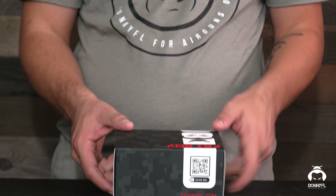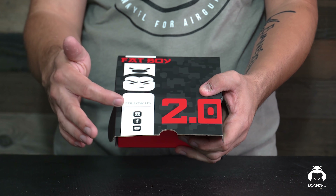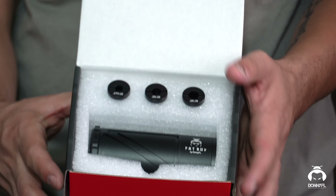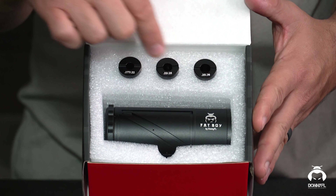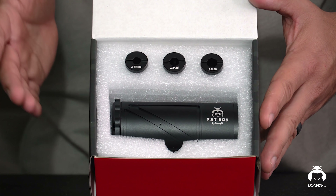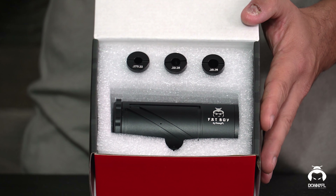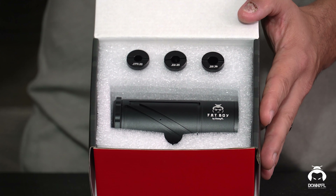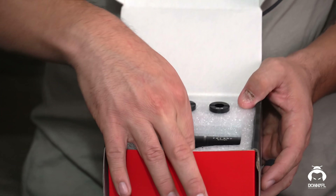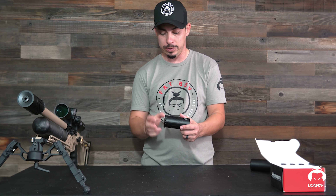So I'm going to go ahead and open this box up. Once you open it up, you're going to see Fatboy, and then follow us on Instagram, Facebook, and YouTube — Fatboy 2.0. You're going to see the air strippers up on the top side here: the 17-22, the 22-25, and the 25-30. It's really nice that you can use a single suppressor on a multiple caliber air gun — like any of our FX air guns where you swap out the barrels — and you don't need to buy another suppressor. I'm going to go ahead and pull the Fatboy out and we're going to do a small teardown.